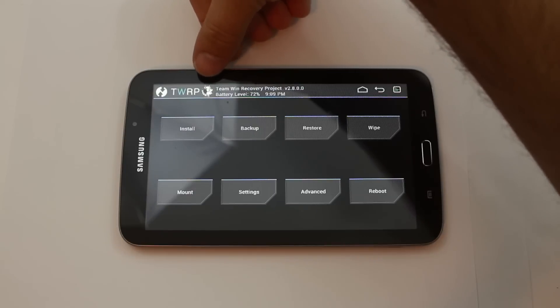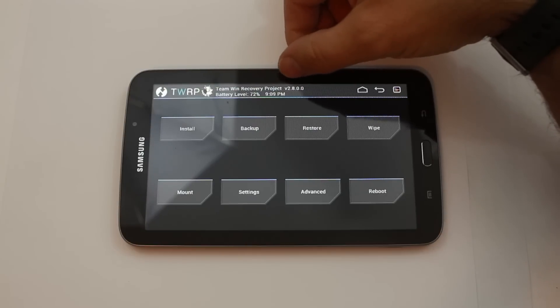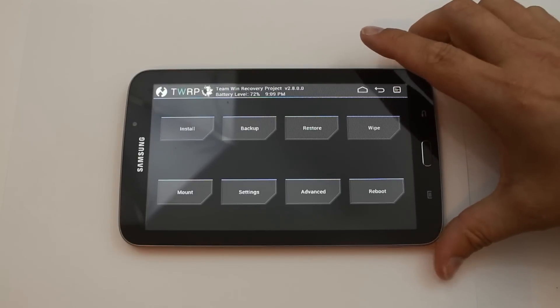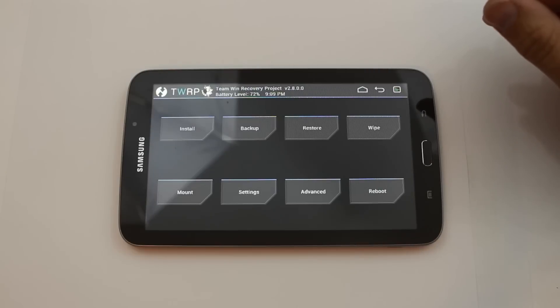Here you can see Angry Noel's little logo right there in this recovery. This is Team Win Recovery Project version 2.8.0.0. You do need this latest recovery when you're using KitKat, so just be aware of that. There will be problems installing things if you do not have it.